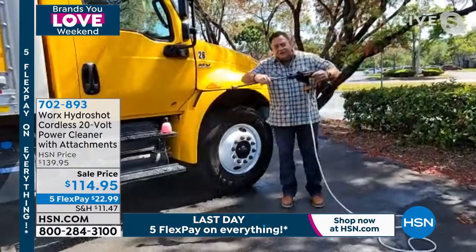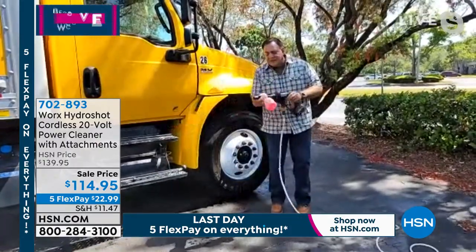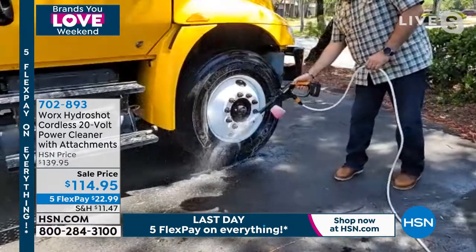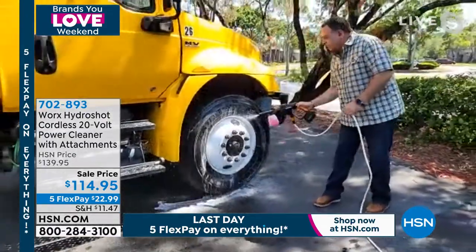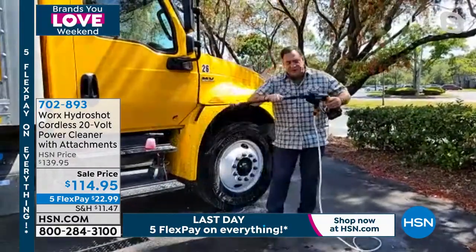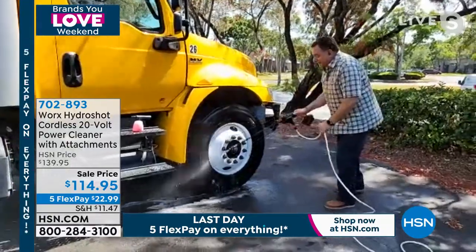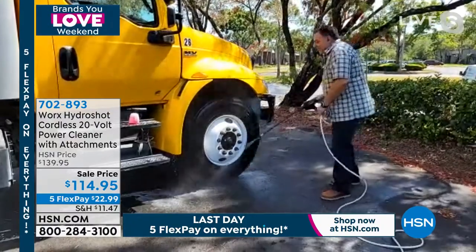Soap comes flying out and then Lou switches back to rinse — press, twist, and here we go. Lou says this is how he washes all his vehicles because it's so much easier than having a soap bucket and a rinse bucket. He can easily wash two vehicles with his HydroShot every time. Shannon notes how quick and easy it is without breaking your back or breaking a sweat.